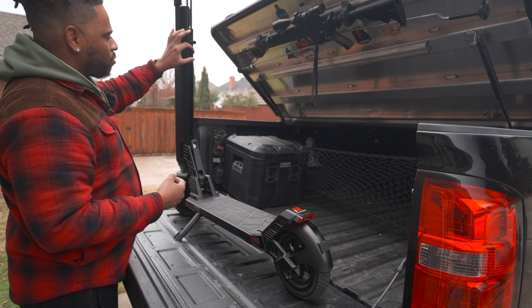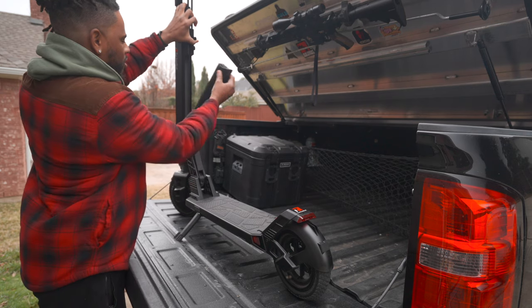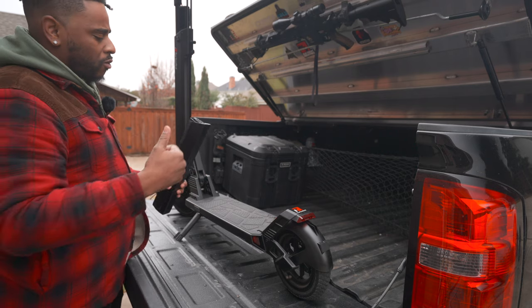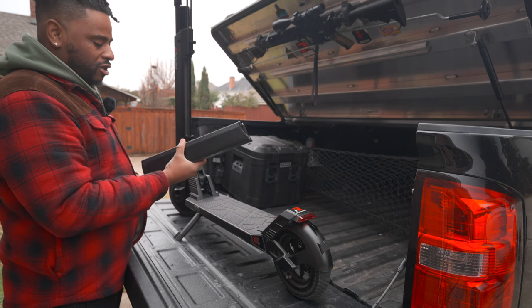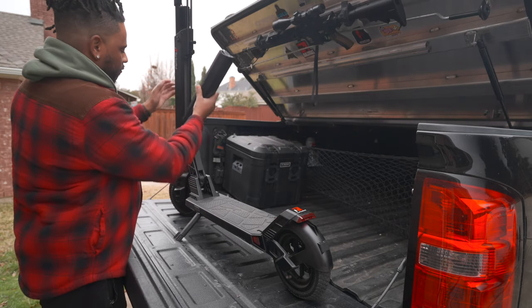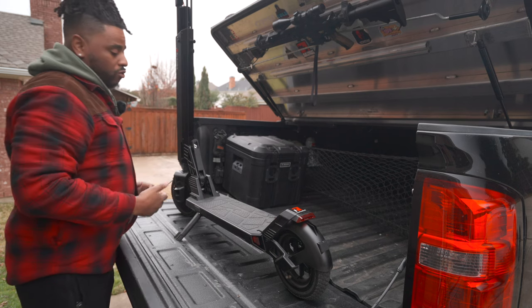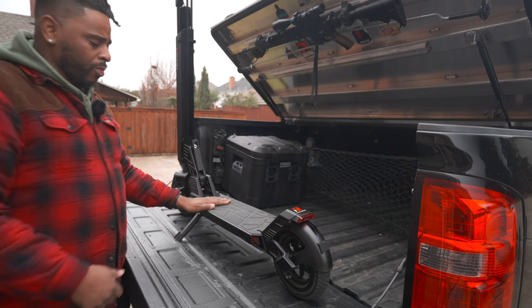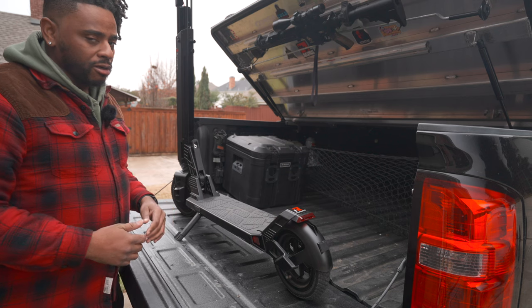Another big thing I'm a fan of is the removable battery. You can take the battery out, bring it inside, and charge it with the dual charging system — either set it in the dedicated charger or leave it in the scooter and charge through the charging port. Whichever you prefer. I normally just tend to charge it all in one system.